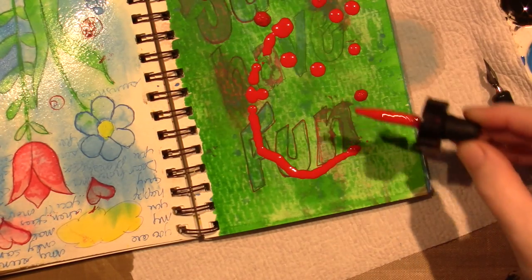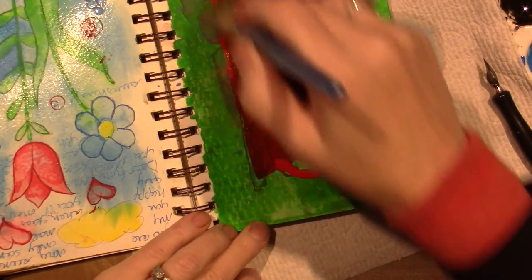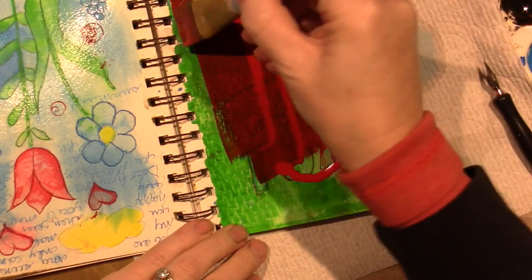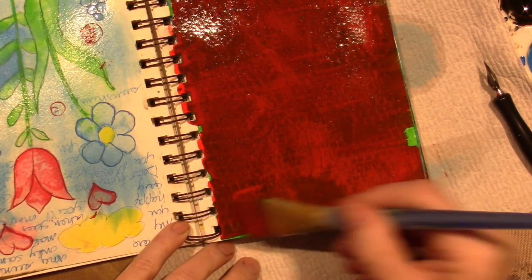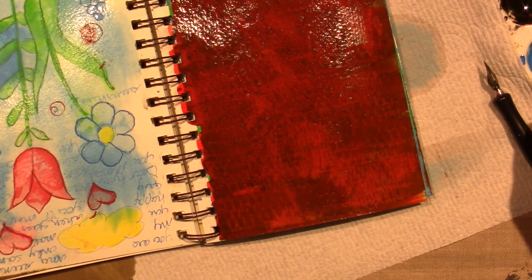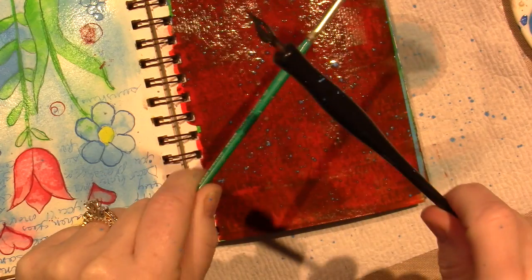I'm just going to apply it with the dropper — look how gorgeous that color is! I'm using a big brush with no water and I'm just going to see if I can cover up that green. Pretty good — it's definitely got a darkness to it because it's not over white, but I think it covered it. And next I'm going to do some spatter with the blue.